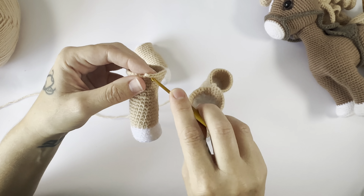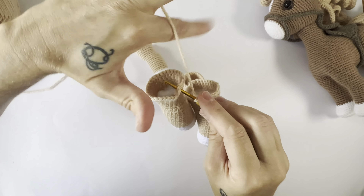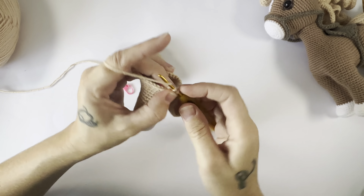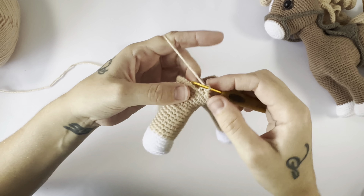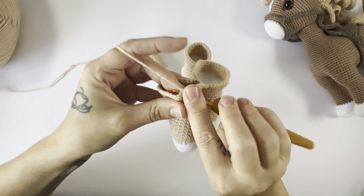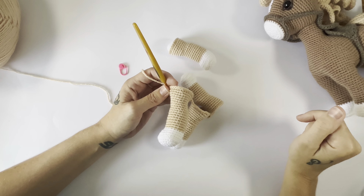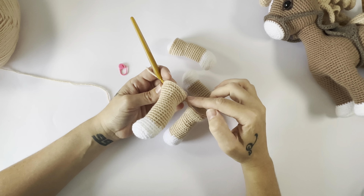We are going to attach this now to a back leg, and we are going to attach it with a single crochet in the 13th stitch back from where we fastened off. So we fastened off here, and we're going to count 13 stitches back: one, two, three, four, five, six, seven, eight, nine, ten, eleven, twelve, thirteen. That is the stitch that we are going to single crochet into. Just make sure your working yarn is around the back so that you can work the stitch.